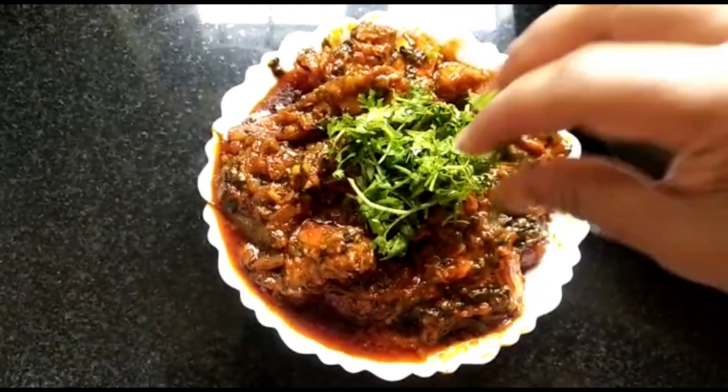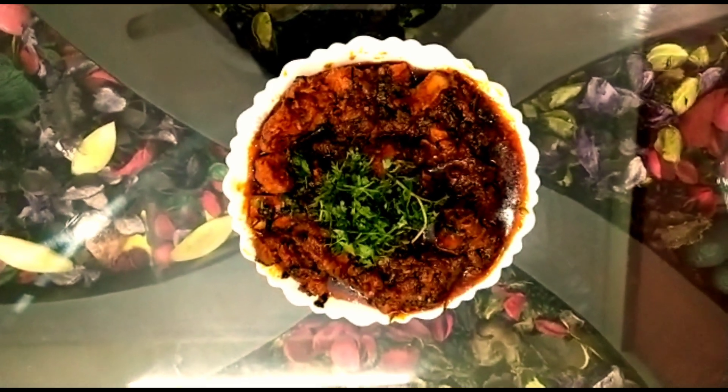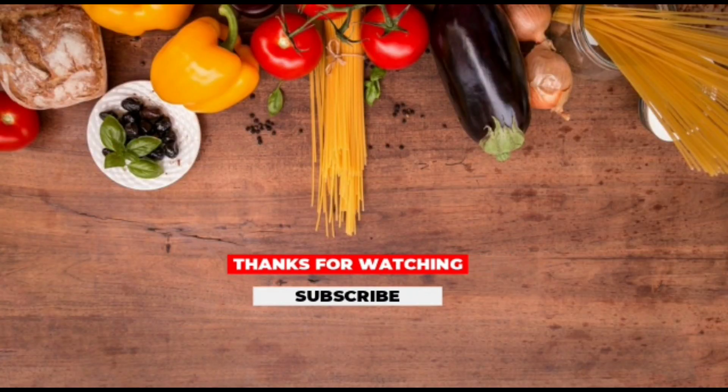A beautiful and tasty palak chicken is ready. Garnish it with some coriander leaves. If you like this video, do like, share, and subscribe.